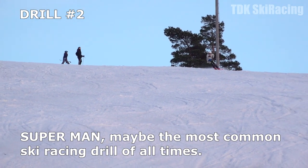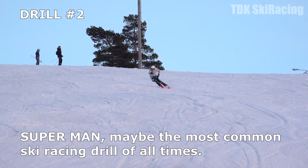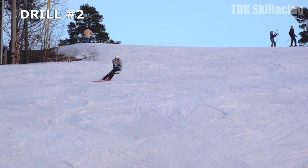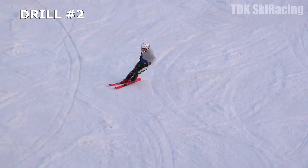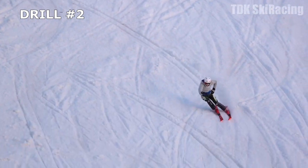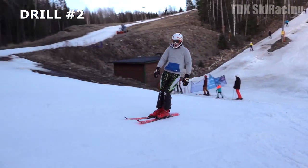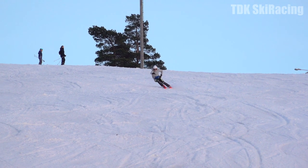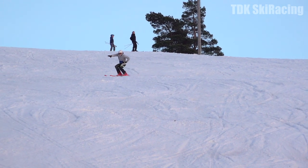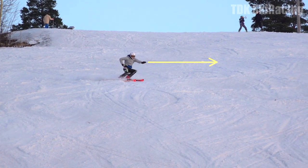Drill number two — the superman drill — maybe the most common ski racing drill of all time. Place your outside hand on your inside hip and point your inside arm straight out in front of you. Reaching forward with your inside arm will help you with upper body counter.